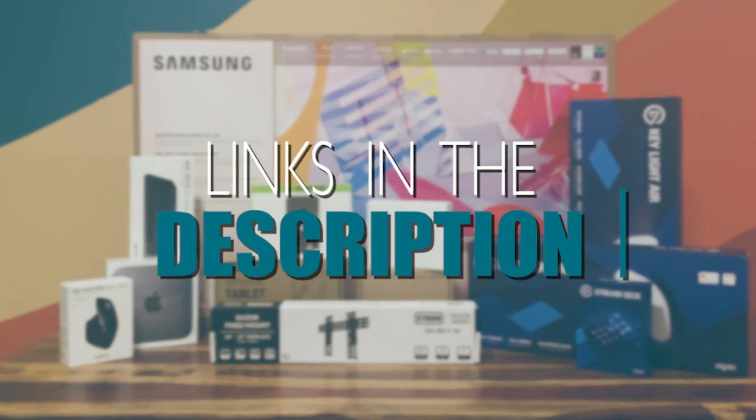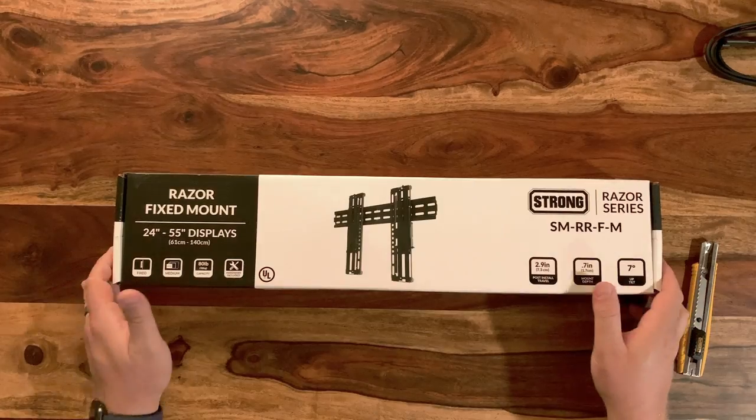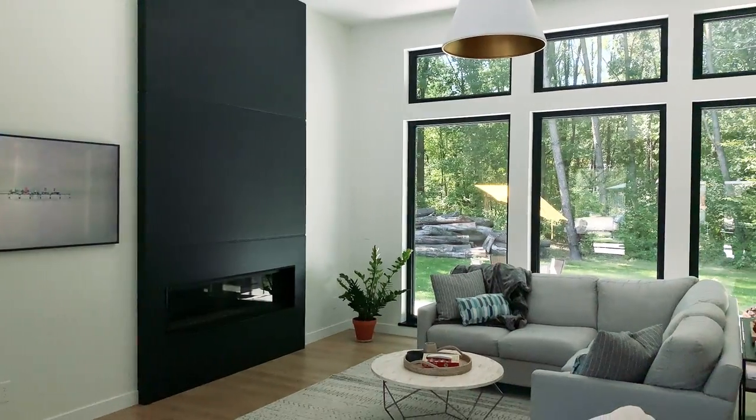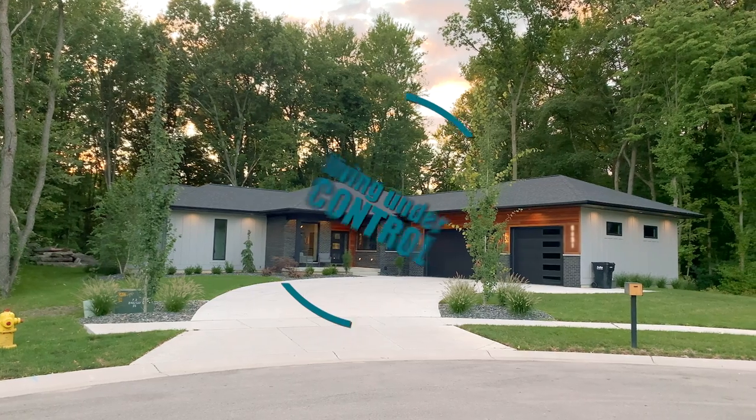Links to all the items we purchased for this build can be found in the description below. This is not a sponsored video or made in partnership with any of the manufacturers we have mentioned. That's it for the Remote Learning Lab. If you liked the video make sure you give it a thumbs up. If you're interested in learning more about smart homes and living under control, make sure you subscribe to our channel.